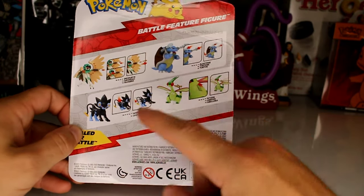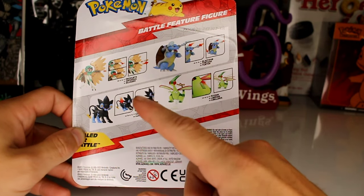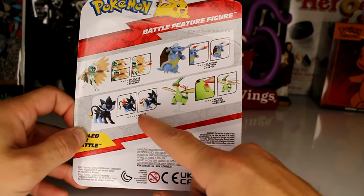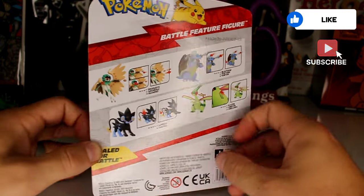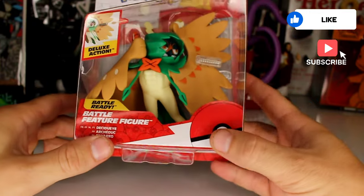Flygon should be up soon. I do have a short review — when I say short, I mean like a YouTube short — a short review of the Luxray. And if I find Blastoise, I will do a review of that. I'll probably add a short as well.